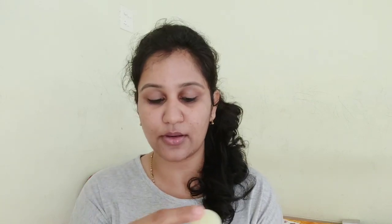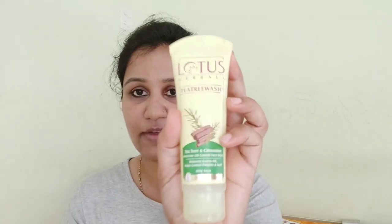I really like Lotus products for oily skin. So first of all, when you start to clean your face, make sure that your face is clean. I am using Lotus Tea Tree Wash.